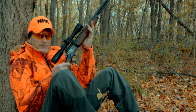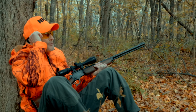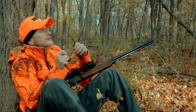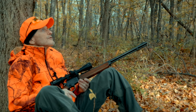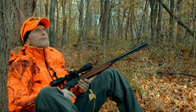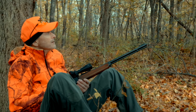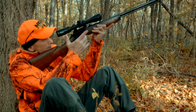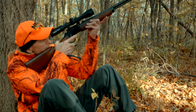These glasses I have on are non-magnified — just to protect me from limbs and brush hitting my eyes while walking through the woods. It's also a good idea to have eye protection when shooting a firearm. I actually like to just sit here without these glasses on and I won't miss anything when there's a squirrel around, because usually they're swishing their tail quite a bit. If I think I might see one, I just put the scope up — keeping my finger out of the trigger guard — and scan the trees.